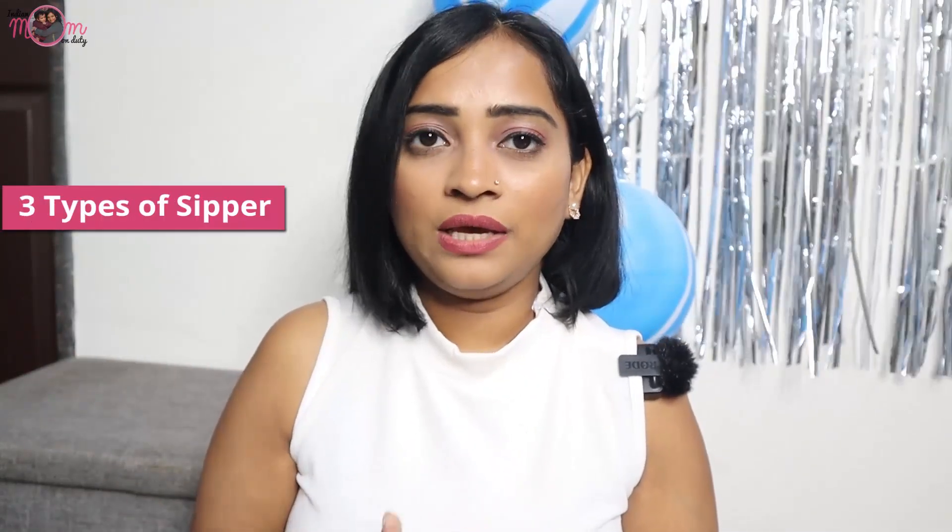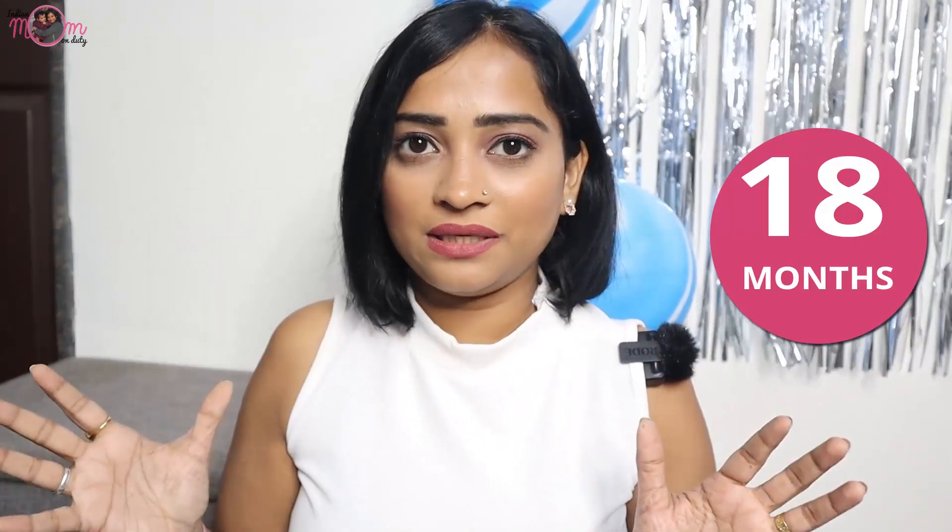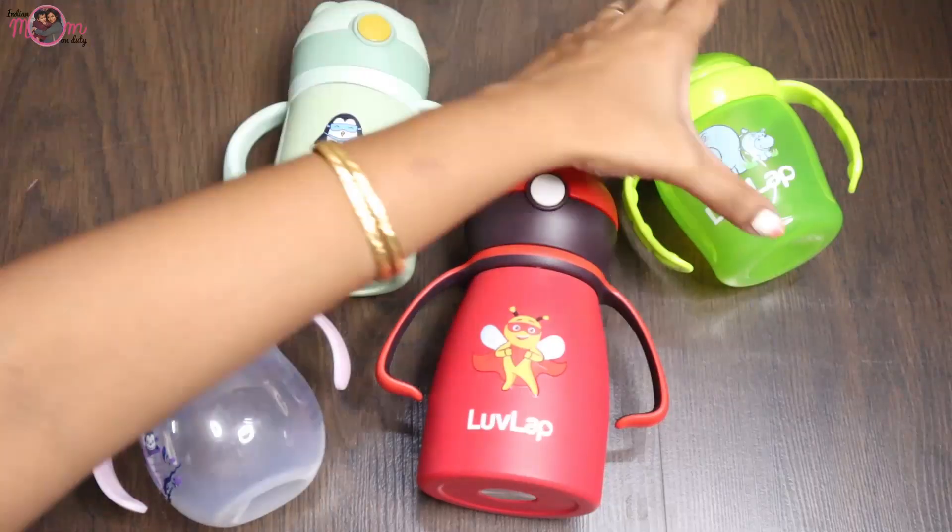Let's start. Today I will introduce you to 3 types of sippy cups — mainly for 6 months, 12 months, and 18 months old babies. For you, I have chosen Lovelab sippy cups.